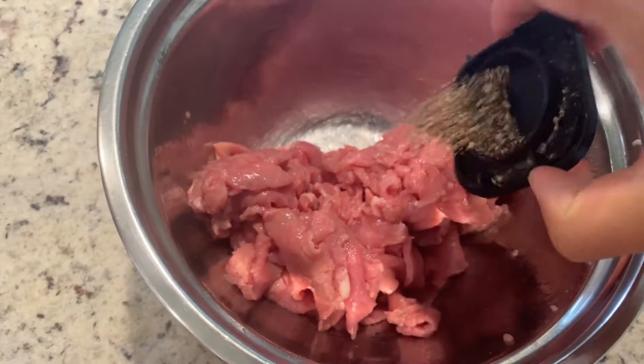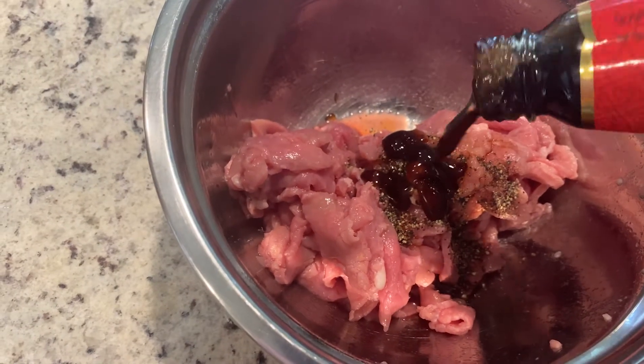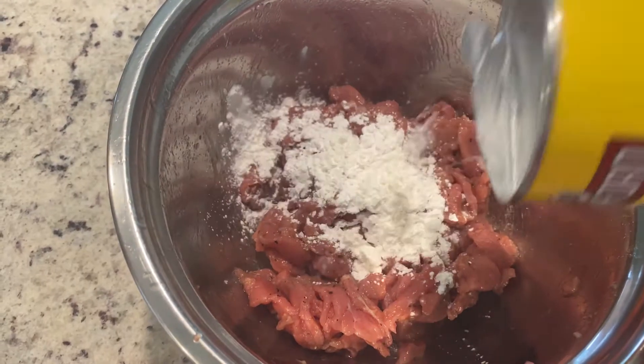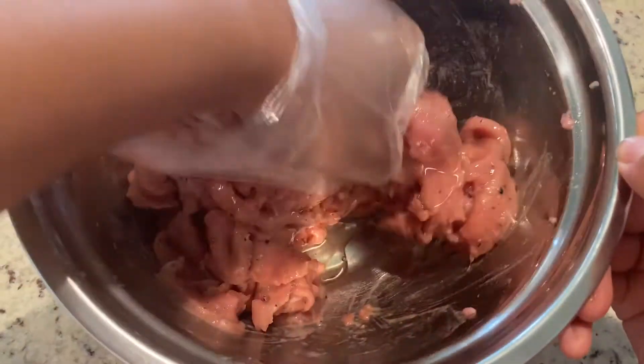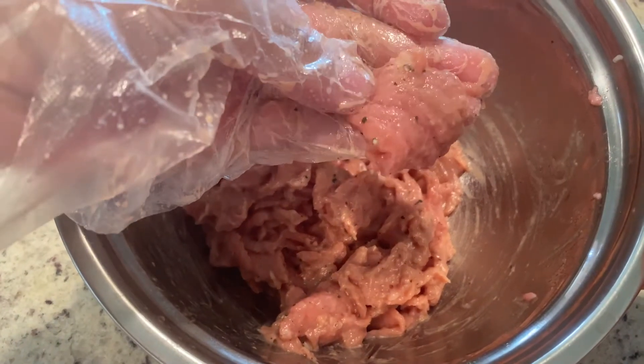Then add one tablespoon of black pepper, one tablespoon of soy sauce, one tablespoon of oyster sauce, and mix it together well. Add two tablespoons of cornstarch — that will lock in the water and the flavors we previously added. Then add two tablespoons of cooking oil to lock everything in. Set this aside while we prepare the other ingredients.